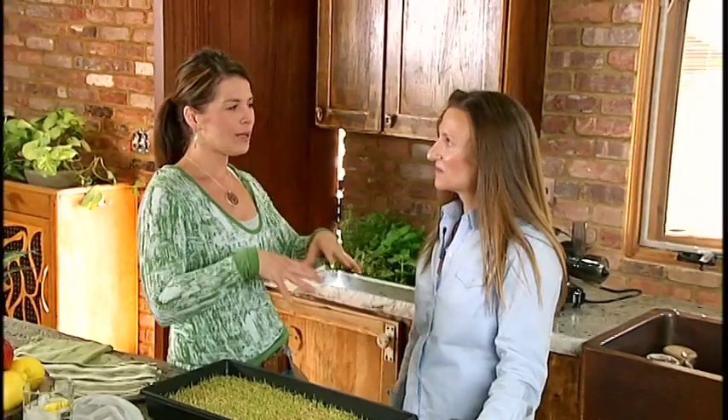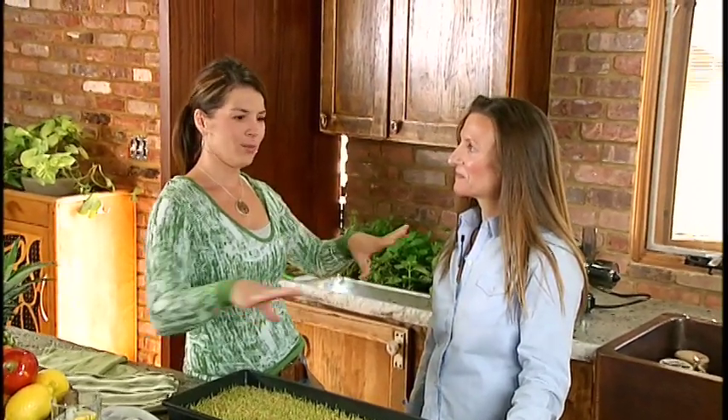We have my friend Carrie here, who is responsible for getting me addicted to wheatgrass recently — which is a good addiction, by the way. She has a lot of fun information to share. First off, why don't you tell everybody how you became an expert in wheatgrass and juicing? Well, I don't know if I'm necessarily an expert, but I'm a specialist in something that I'm passionate about and I really love it.